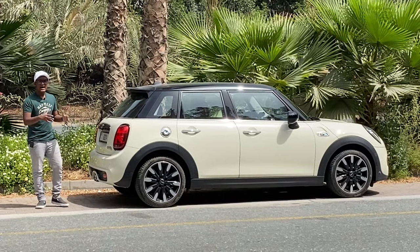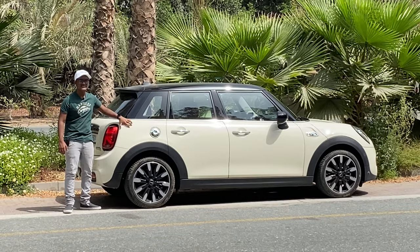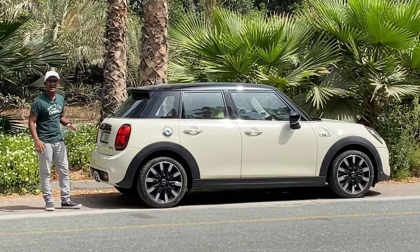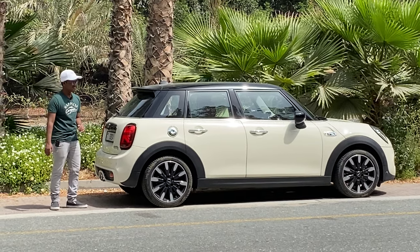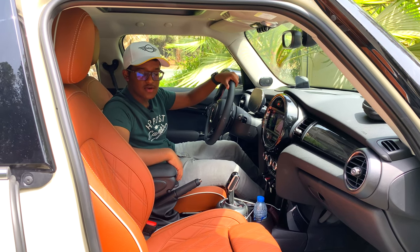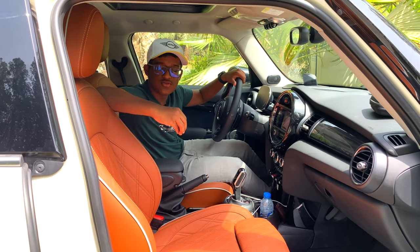Today's Mini has a dual-tone finish with a black roof and white pepper coat paint, which looks really contrasting and attractive. The interior on the Cooper S iconic trim features Chesterfield leather in malt brown, with quilted stitching that looks very premium.